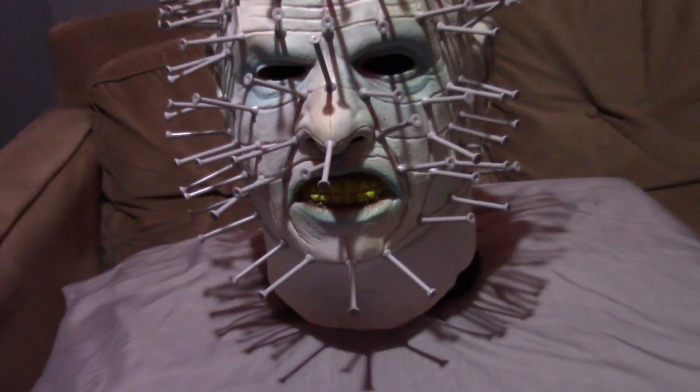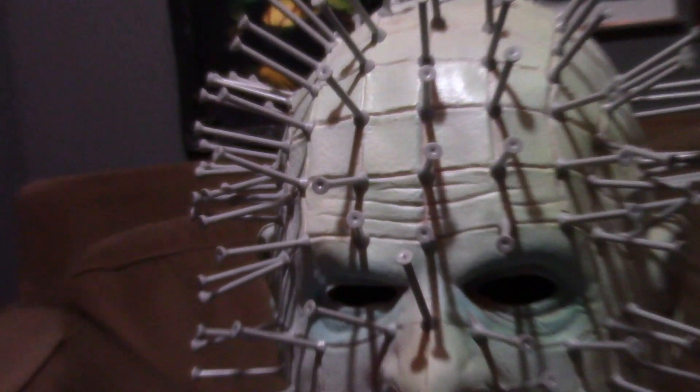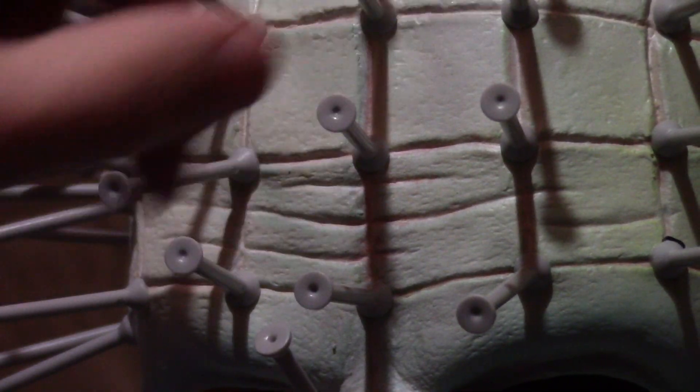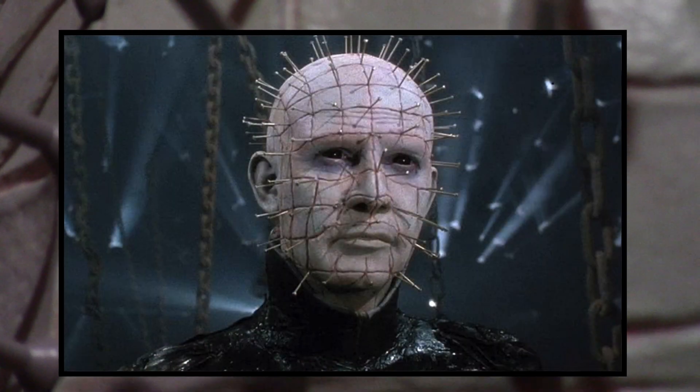That's always something I could do in the near future — I could always modify this however I want. I really like the indents over here. They added some wrinkle details, and the indents are very accurate. Let me zoom in some more — they filled them in with pink, a very pinkish tone, so that's very accurate as well.